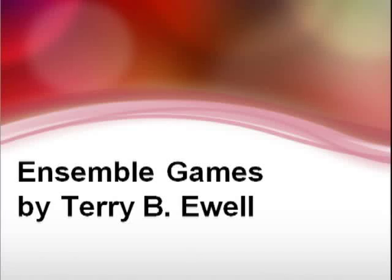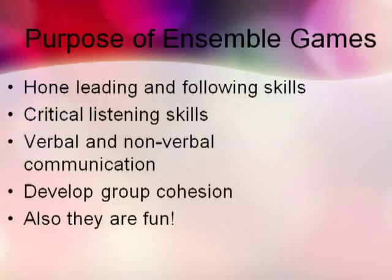Welcome to this video on ensemble games. I use the term ensemble games to indicate group exercises or studies that improve the timing, intonation, and matching capabilities of members of chamber ensembles. Ensemble games hone skills such as leading and following. The purpose of the games is to develop critical listening and furthermore verbal and nonverbal communication skills.